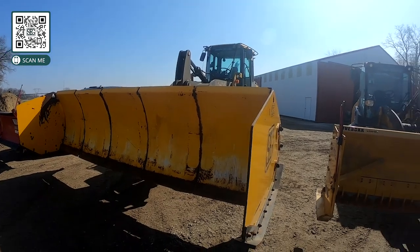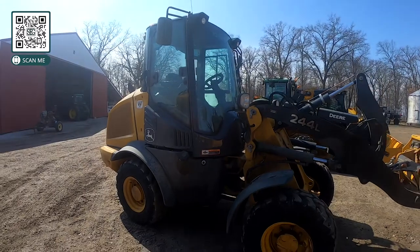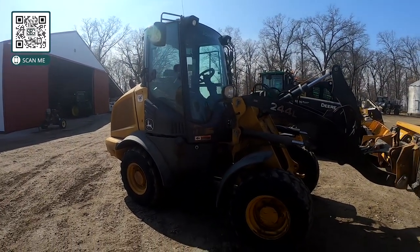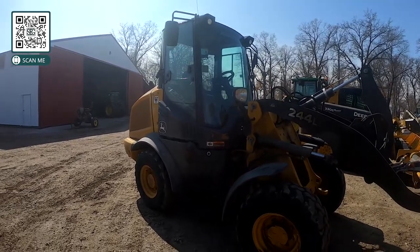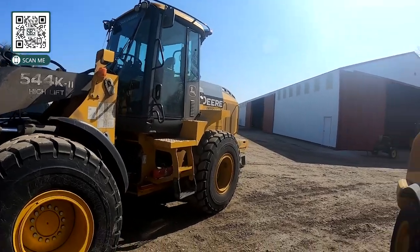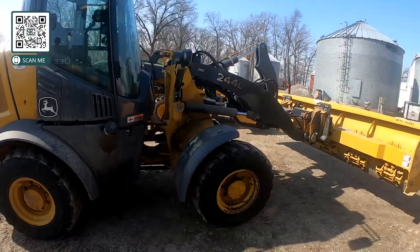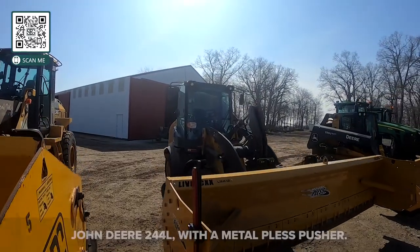This is actually a John Deere 244L, a little mini wheel loader — a really handy little unit. You might ask why we have different sizes, but every property is a little different. This larger machine does better for a big property, and the 244L does better on small ones, but we kind of interchange and use them for a lot of different things.